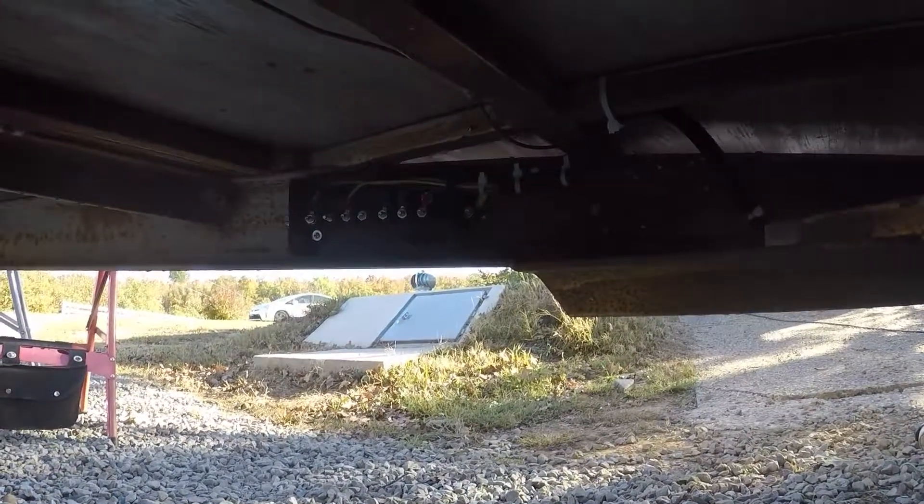Then I will back the trailer up closer to the ramp — since it's about 250 pounds now — and get the ramp back on and in place, and hook the tail lights up. So we're getting really close to being completed with this horse trailer work.